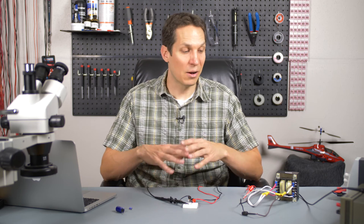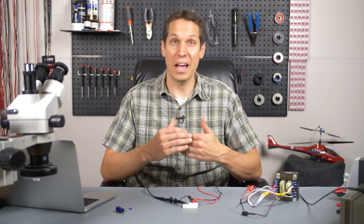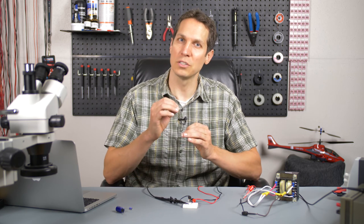Today we are going to talk about a half wave rectifier circuit. One of the first things we need to know before we jump into the half wave rectifier circuit is what is the point of it. There are a couple of different ways that you can convert AC to DC, and a half wave rectifier is a portion of one of the easiest ways to do that.